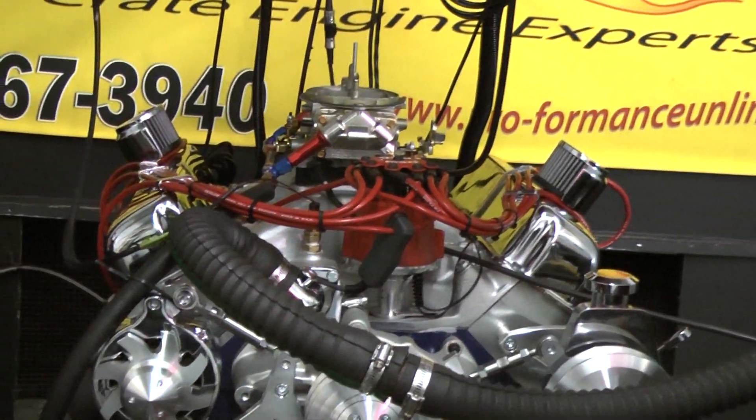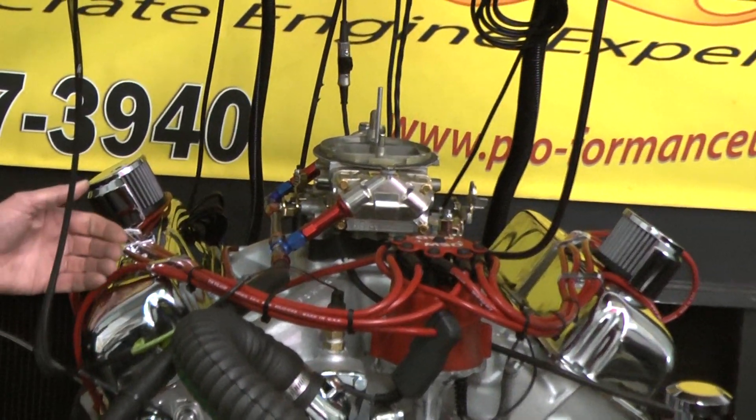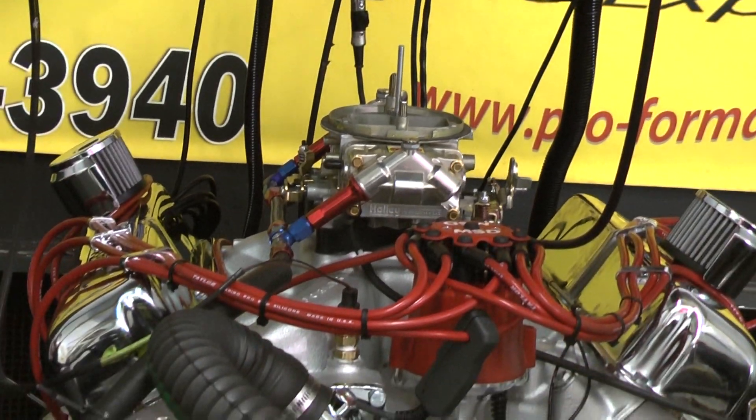MSD distributor, tailored wires — the engine will be painted blue with red ignition wires. Got the March Serpentine system on here for the alternator and power steering — very nice choice.